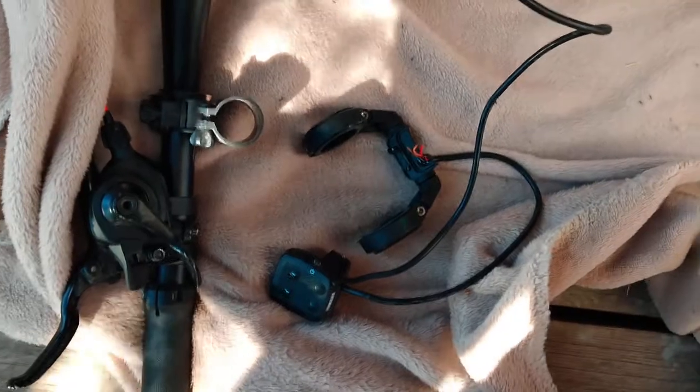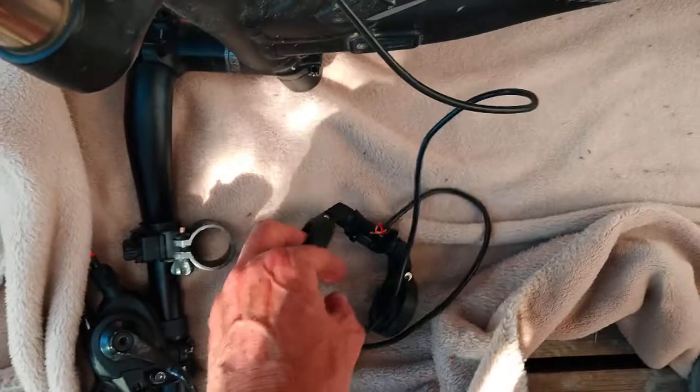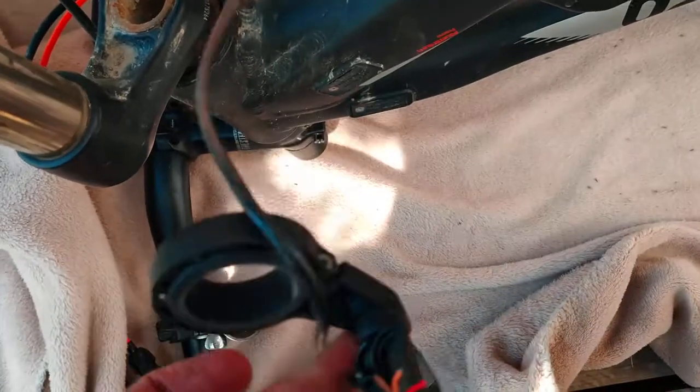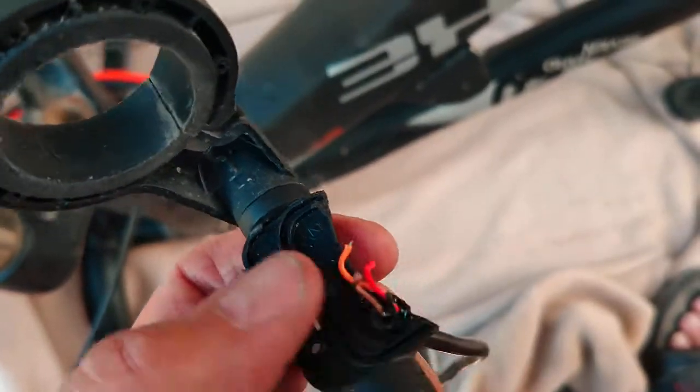Taking off these parts here is just as easy as you would expect — same as any other handlebar-type mounting. You can see here where the wires got ripped off, which is unfortunate. I am going to repair this though, so I've got a spare.